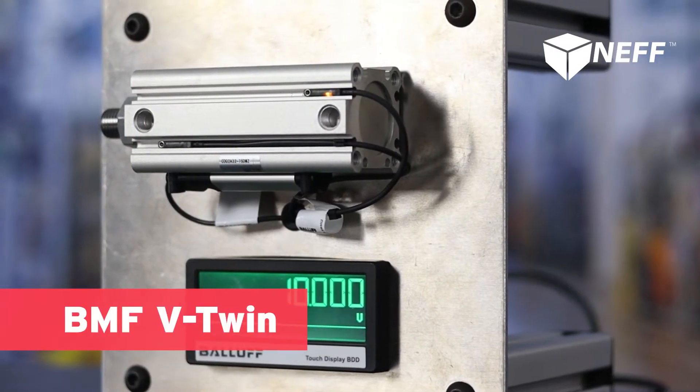What's up everybody, my name is Max Baker, sales engineer for Balif. Today I'm going to talk to you about a few solutions for feedback on your pneumatic cylinders. The first one here is what Balif calls a V-twin.